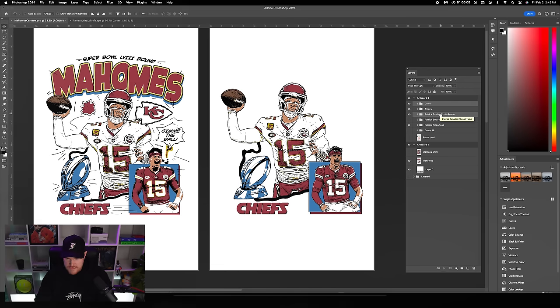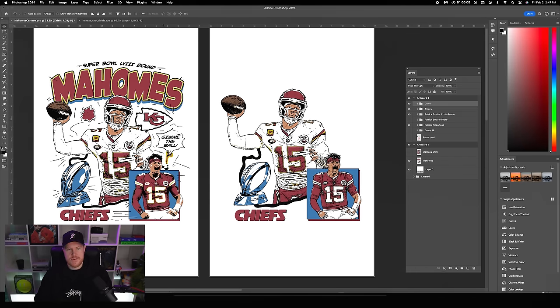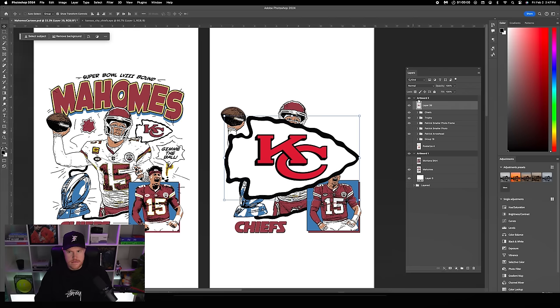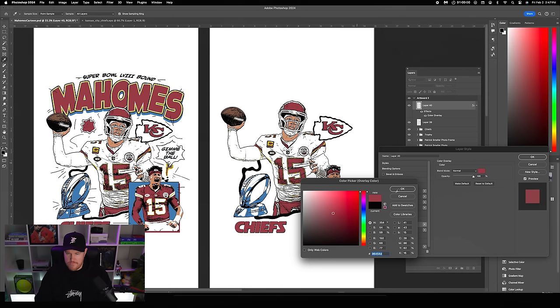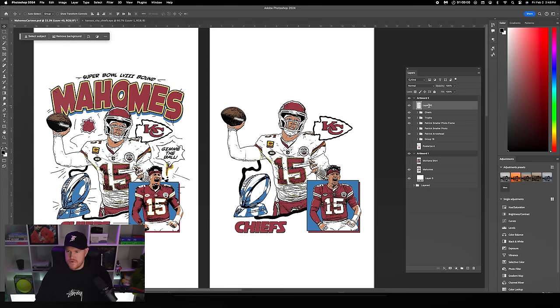Bring in the arrowhead logo we used in the background — Command C, Command V, size it down. Use the Magic Wand to grab all the red, Command J, and change that red to the brick red color we're using. Merge the two layers. Rename this layer 'arrowhead logo.'